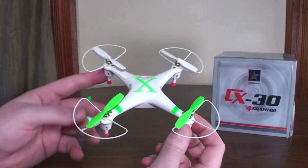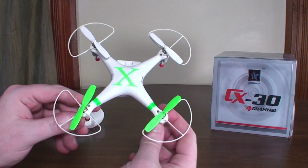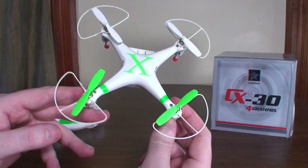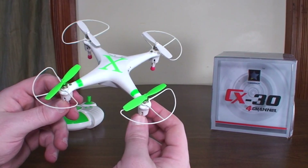There's no LVC warning, so when you do run out of battery it'll just suddenly fall out of the sky — there's no blinking lights to warn you or anything. You've got to be aware of your flight times and get it back to you before the battery dies.